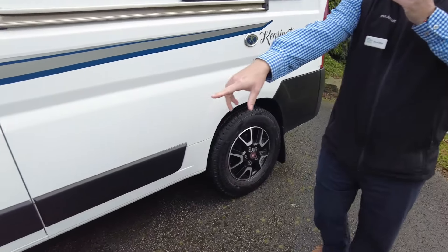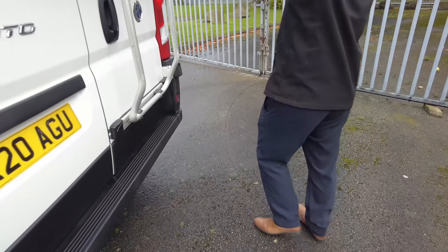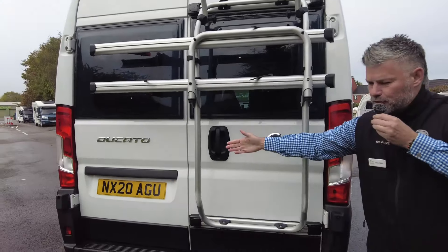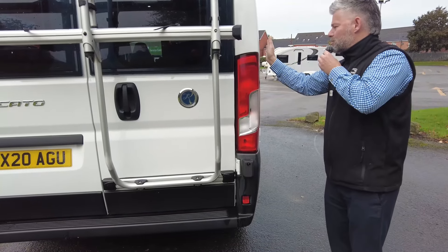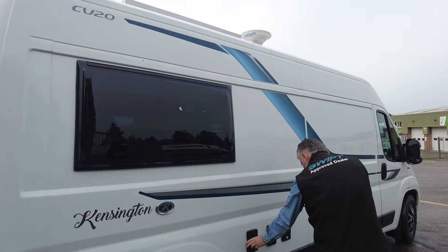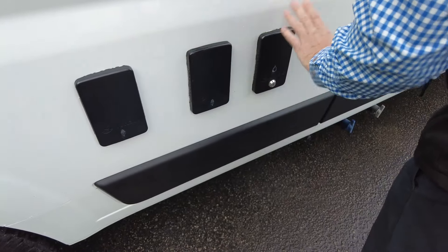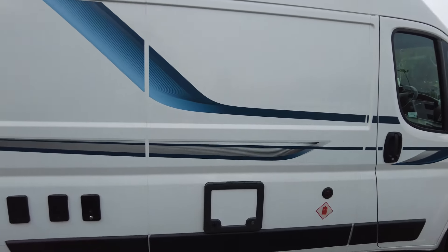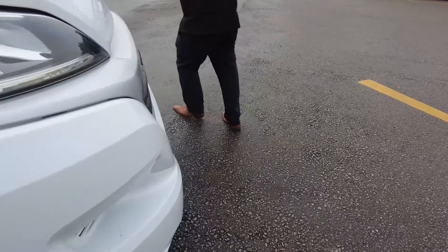Walking around, you've got an electric habitation step which I'll show you when we head back. Round to the back, there's a rear reversing camera and a bike rack suitable for two. The only thing is when the bike rack's on you can't open that door all the way out — but nice to have as an option. Down here you've got your power, an extra external 240 volt socket, water connection and your LPG gas fill-up. These come with a 25 litre underslung tank, so you'll have gas for a long time.